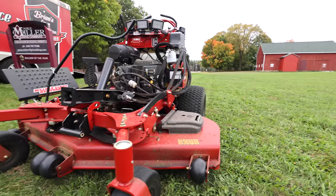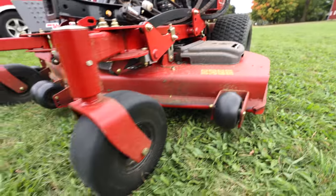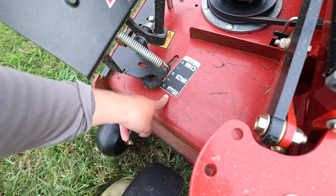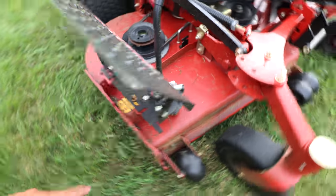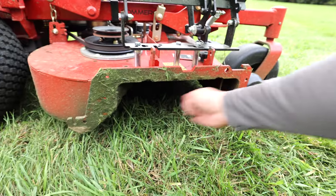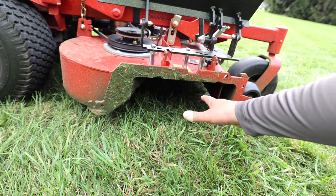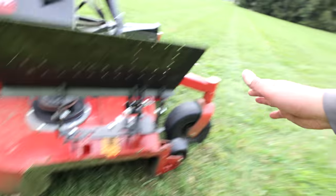Things I do like: the Turbo Force deck is crushing it. We have the adjustable baffles, and for leaf cleanup and wet grass we've been leaving the baffles wide open on level C. You can see this plate right here — it can normally close up and down. This 12-to-15-inch opening is absolutely great at shooting and discharging grass. I absolutely love it.